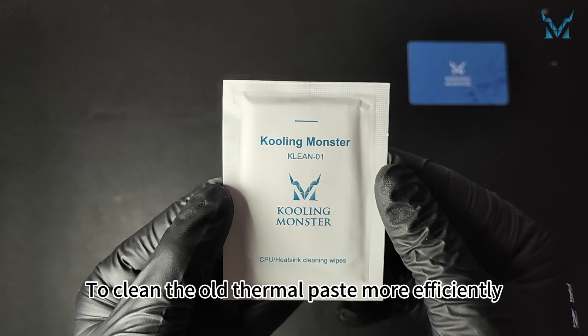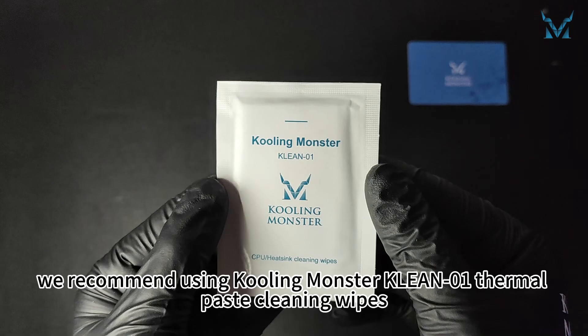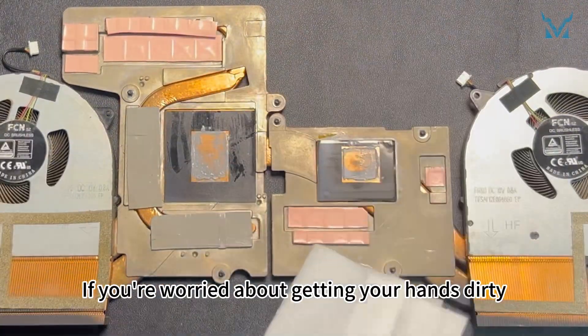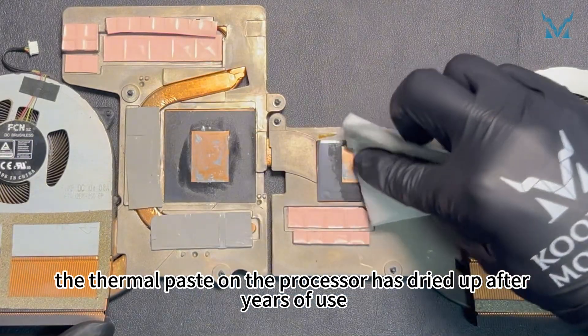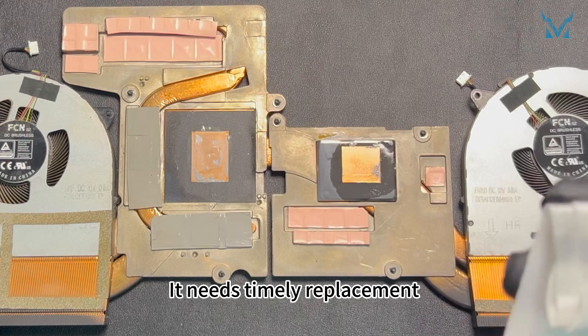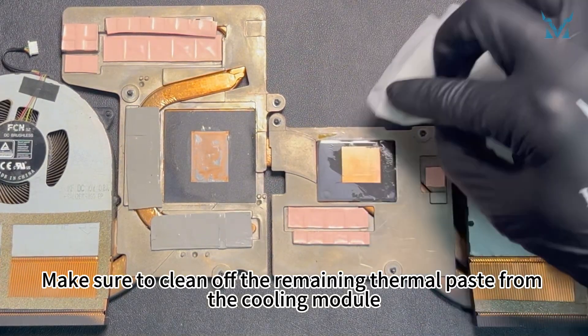To clean the old thermal paste more efficiently, we recommend using Cooling Monster Clean 01 thermal paste cleaning wipes. If you're worried about getting your hands dirty, you can use the disposable gloves included in our kit. The thermal paste on the processor has dried up after years of use, reducing its cooling efficiency — it needs timely replacement. Make sure to clean off the remaining thermal paste from the cooling module.